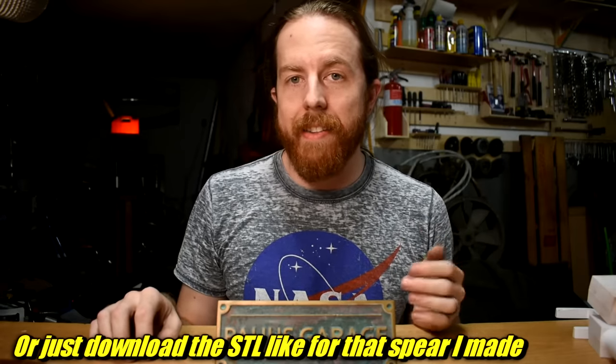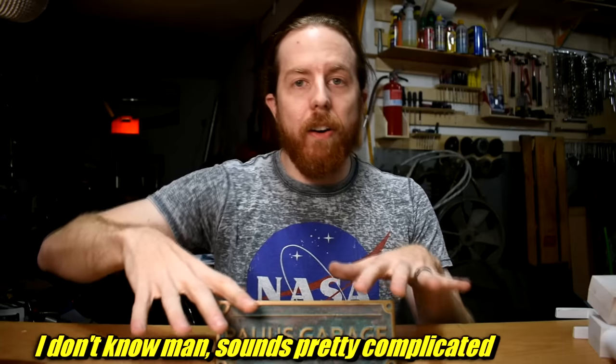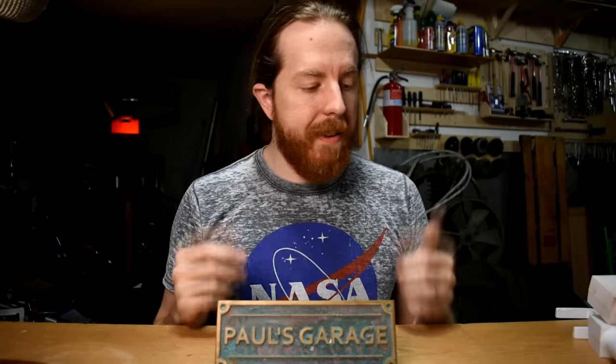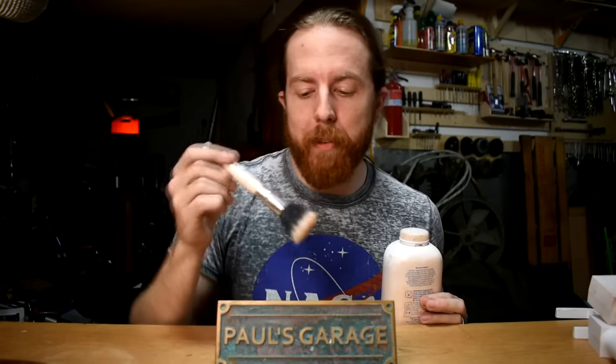There are also a couple of things you can probably find around your house. First: two socks. Take one sock, stick it inside the other sock, then fill the inner sock with your parting powder. To use it, shake it over the pattern and the powder will come through the socks and distribute nice and evenly. Two socks and the parting powder — nifty, right? To go with that, I'd suggest swiping a makeup brush from your bathroom. I use it to move parting powder into nooks and crannies, and it's also useful for brushing loose sand away.